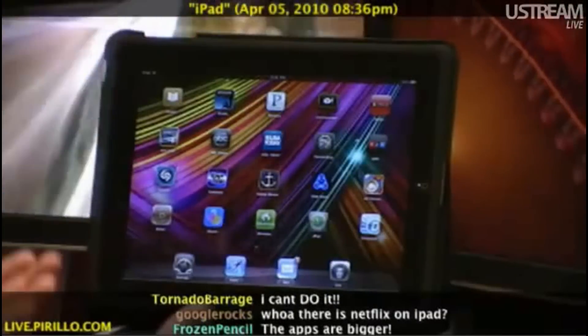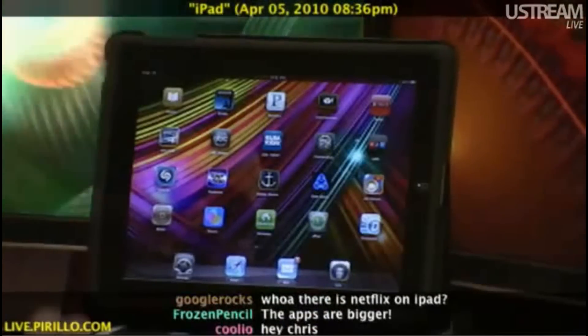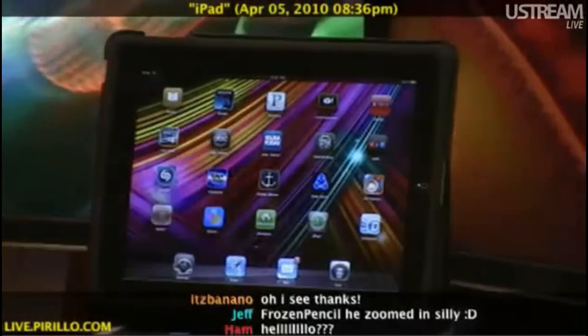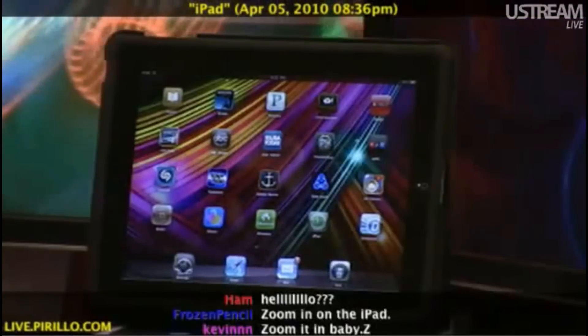While the iPad certainly does have a large screen, there are some who want an even closer look at what happens to be displayed at the time. Now I can read the text from where I sit. I can see the icons nice and clearly. You may not, because the camera is sitting on the other side of the room.